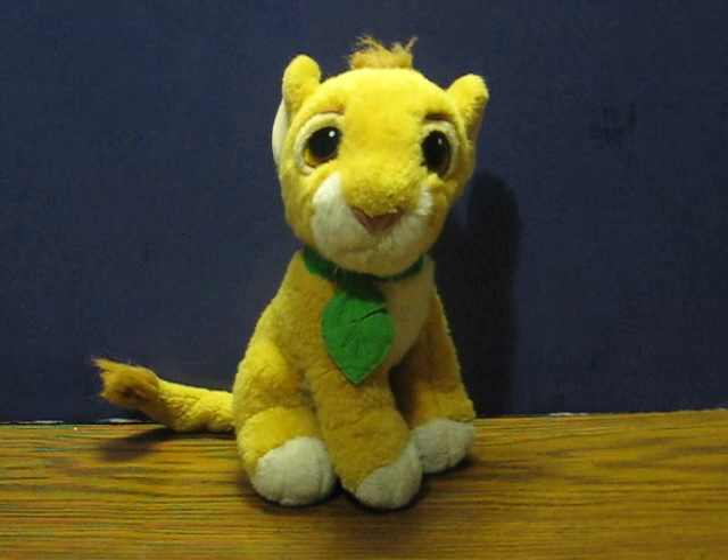This is a plush purring Simba from The Lion King. This came out around 1993. He is going up for sale, and this is just a really quick demonstration to show how his purr works and sounds.